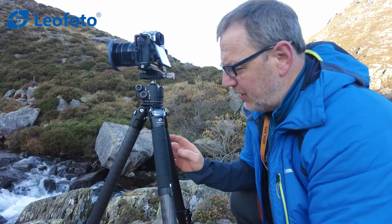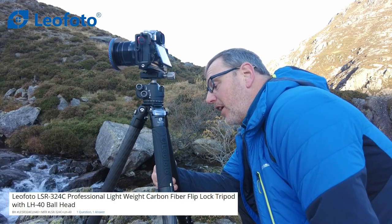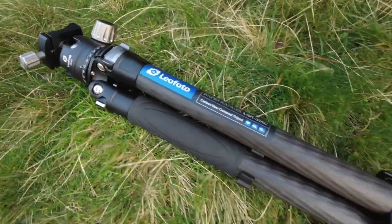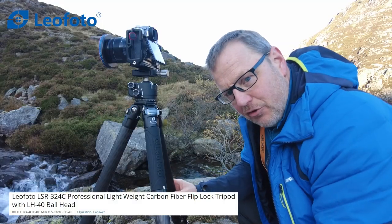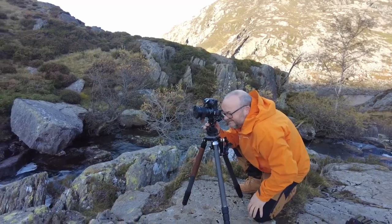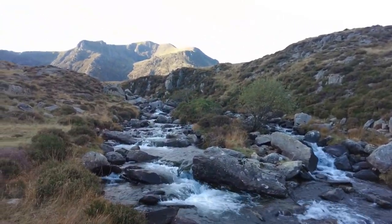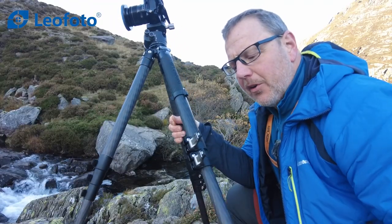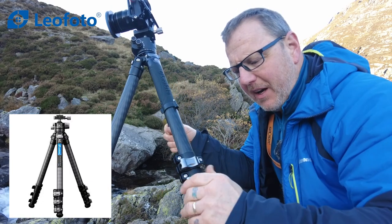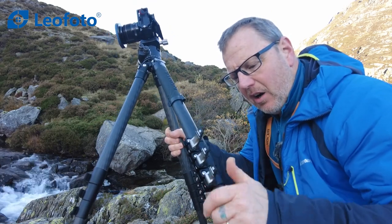So this is the Leo Photo Rapid Ranger, model LSR324C — the C standing for carbon fiber. It's extremely lightweight for its size and model. I haven't brought the spec sheet with me, so I'll add a clip at the end with the written information. One thing you'll notice is that this tripod has lever clips on the legs rather than twist grips. Now, you know I'm a big lover of twist grips, but I have to say I'm going to be very honest with you.